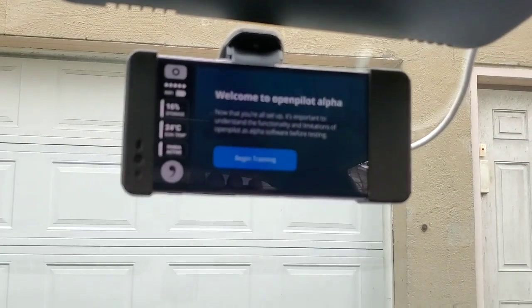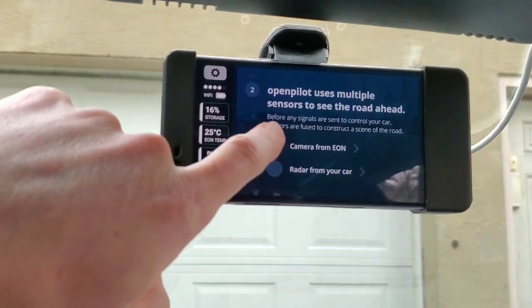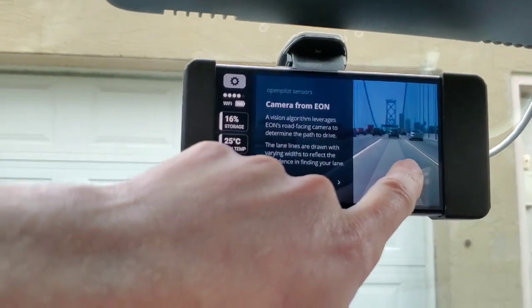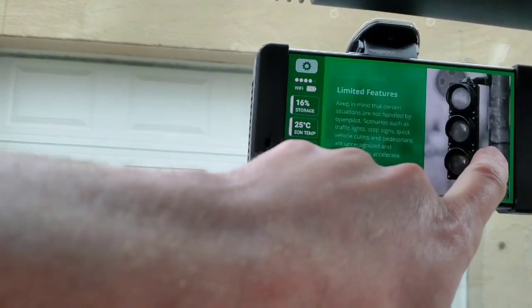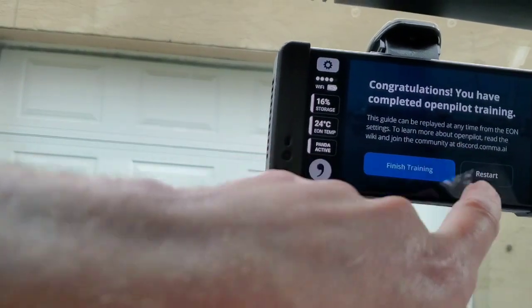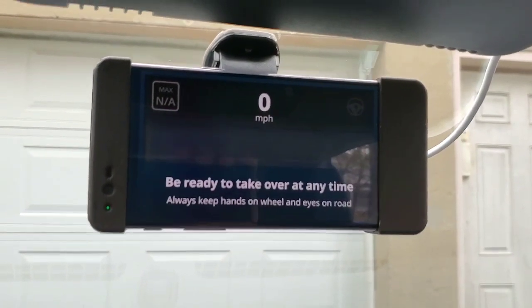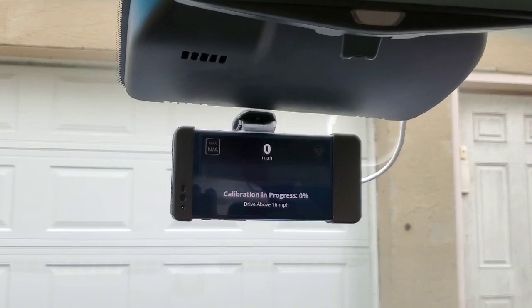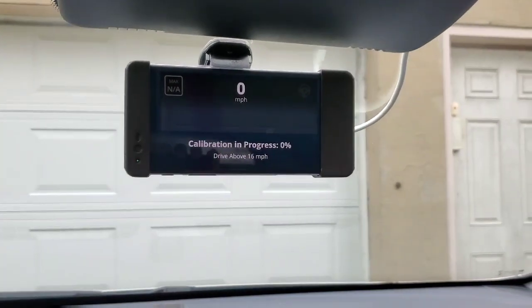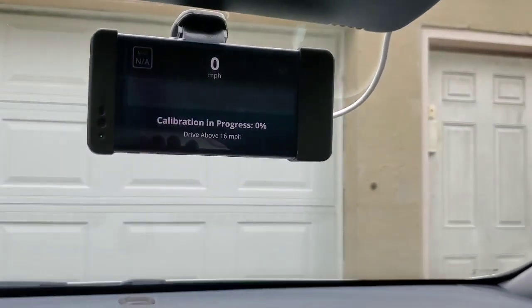Now we're at the initial screens to do the EULA agreements. And we're good. That's got to do with calibration. I'm going to try to do this one-handed so y'all can see it.